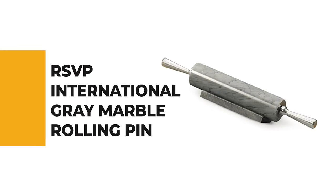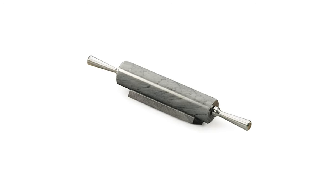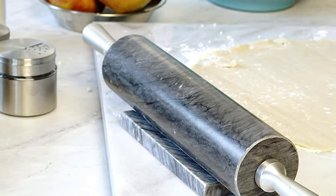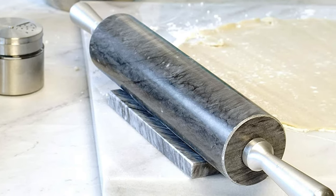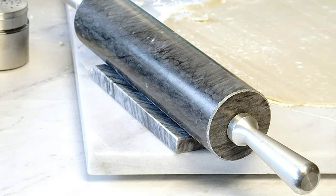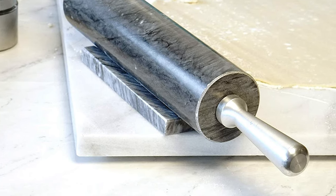Number 7: RSVP International Gray Marble Rolling Pin. Do you need the best rolling pin for your everyday use? The RSVP International Gray Marble Rolling Pin is one of the best choices for you, and this pin is sure to bring a smile to your face.